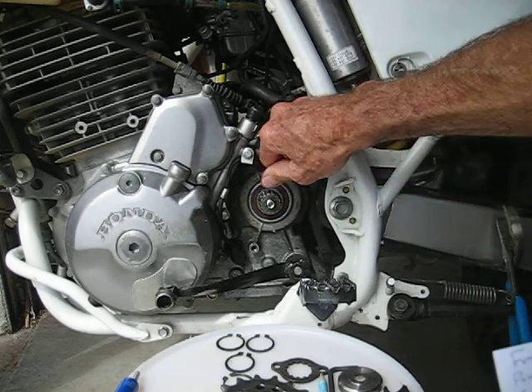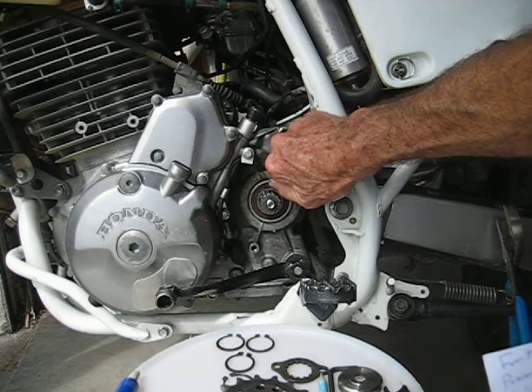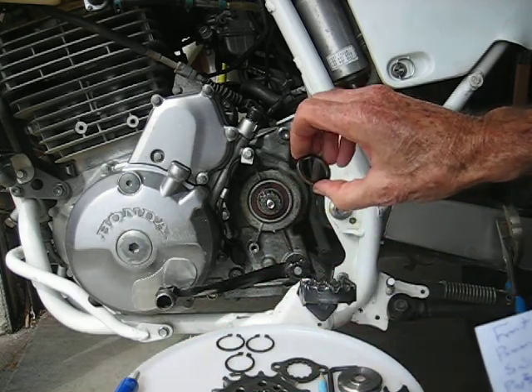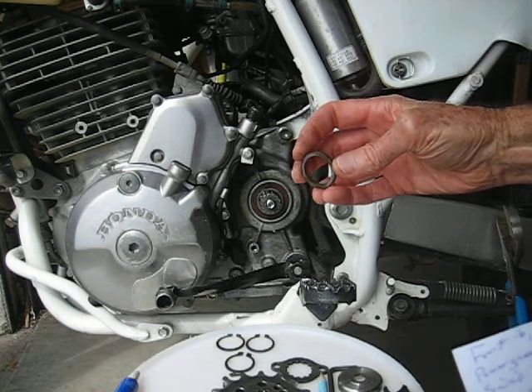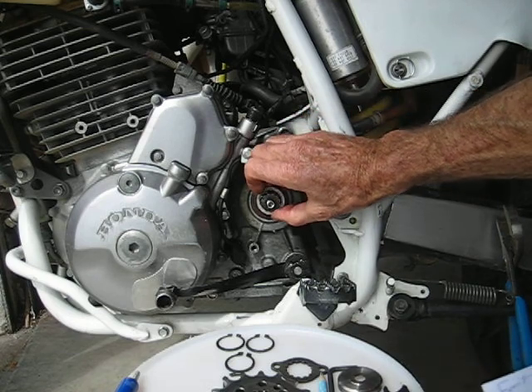You've got the groove here — the big groove on the countershaft — and in order to get the proper chain line, I had to machine and grind a piece of chromoly steel. This is 4340, heat treated to about 55 Rockwell or so, and that goes on there as well.